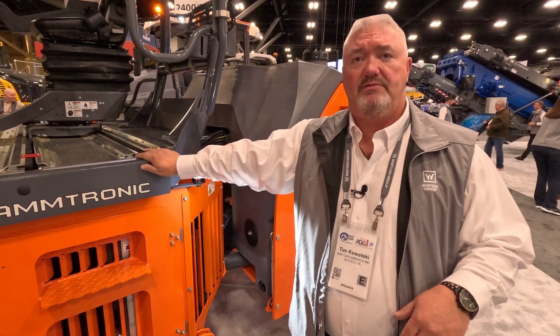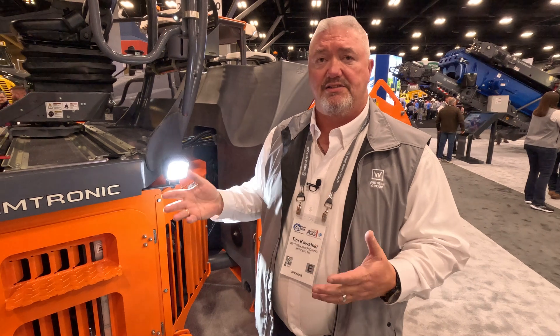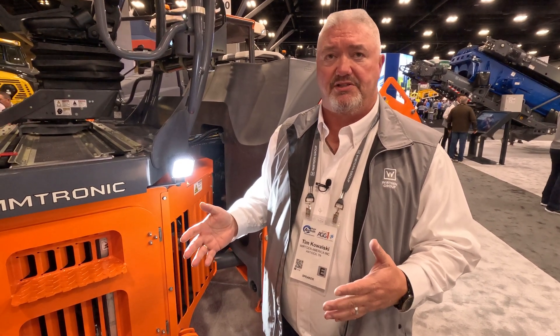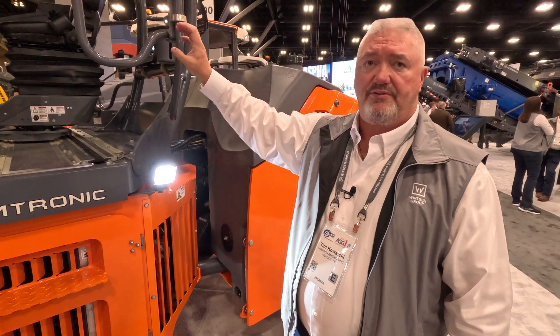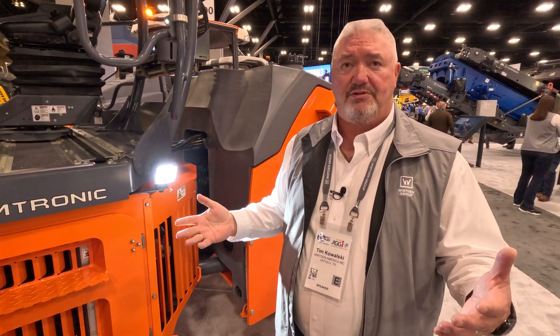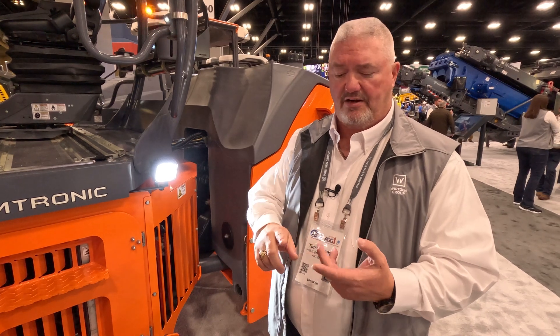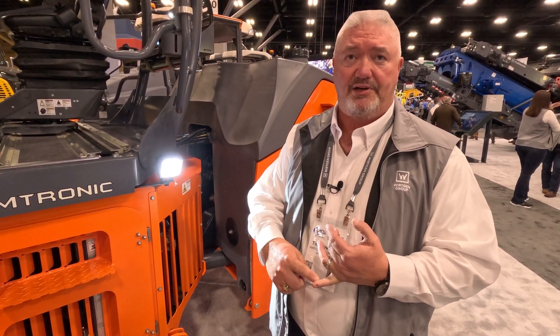In August this will be available. Come November, we are going to tie it into our Track Assist, which is our intelligent compaction system, so now not only are we going to read density individually from the machine, we are going to record it in a pass count. We'll have pass count, stiffness, temperature, and now density that we're going to be able to record.